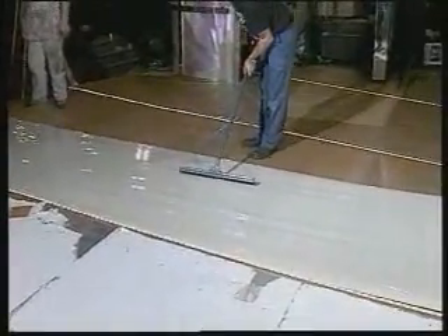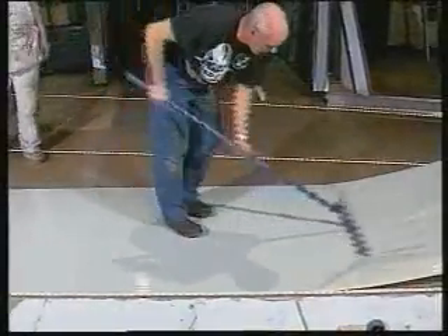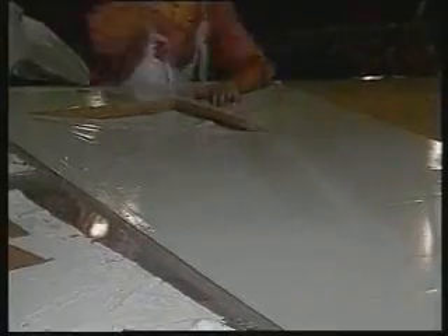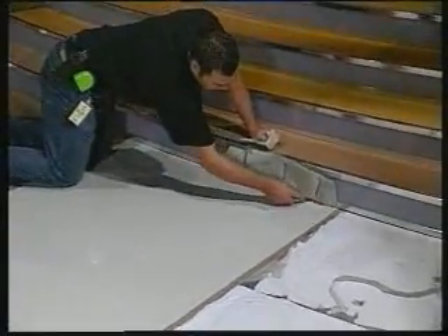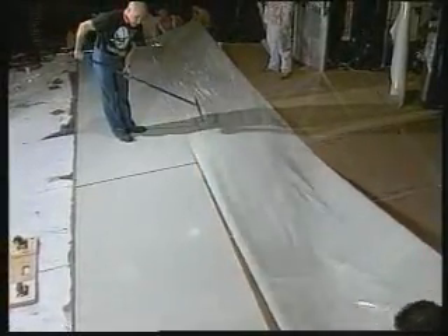The third team member — we can call him the smoother — working from the centre out and using firm pressure with a rubber squeegee, smooths and pushes the StudioTac into place. You will get some air bubbles; these get less with practice, and through the camera will not spoil the overall effect. Cutting and trimming is simple — a sharp knife is all you need. The second strip is positioned overlapping the edge of the first strip by about an inch, or 25 millimetres, and the smoothing process is repeated.